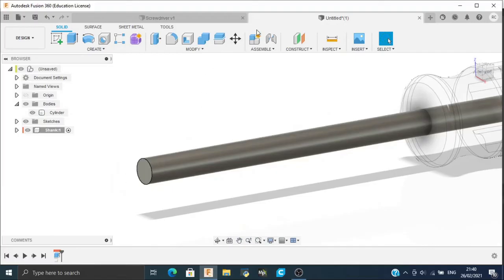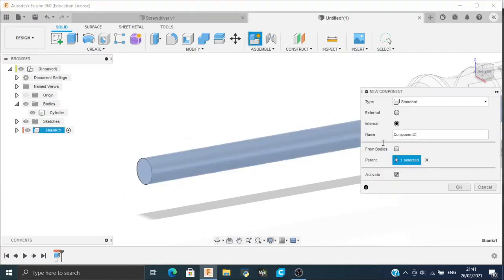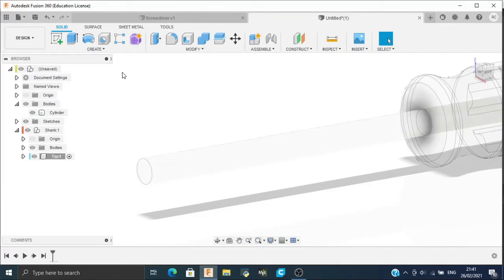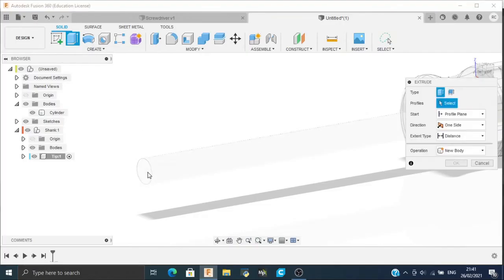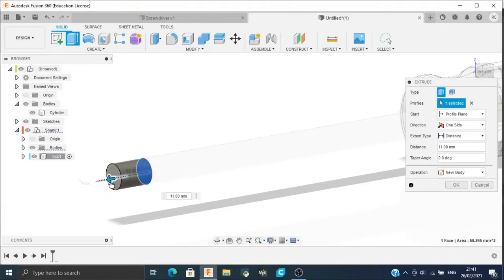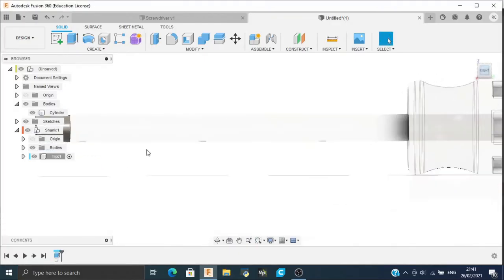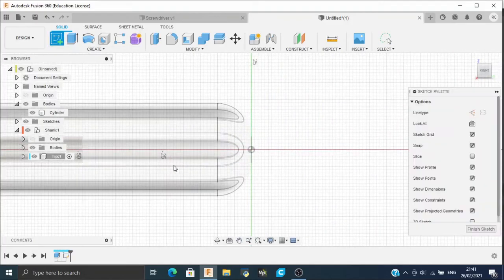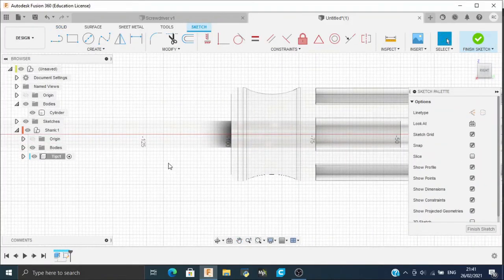Now we will make another new component for the tip. Click New Component and name it 'tip', then click OK. We will extrude this to a distance of 10 mm. Then we will make a three-point arc sketch on this third component, which is the tip.